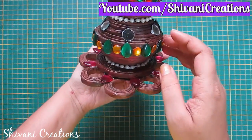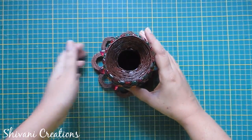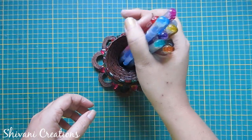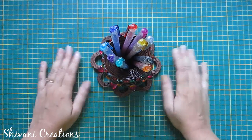Hope you like my project. Please subscribe to my channel for more interesting videos. Thanks for watching, see you next time, bye bye!